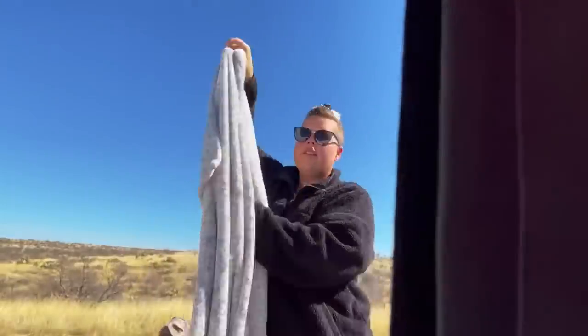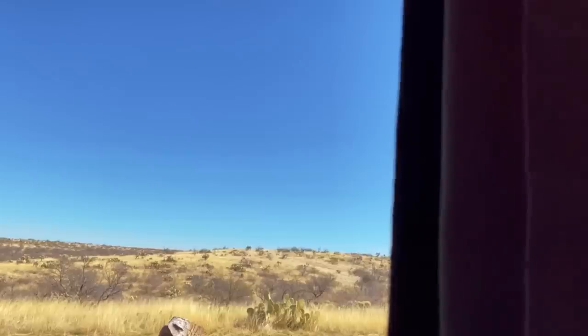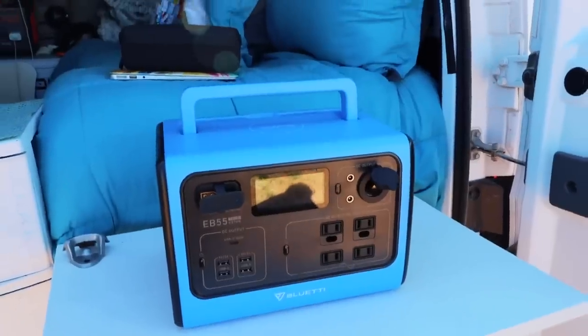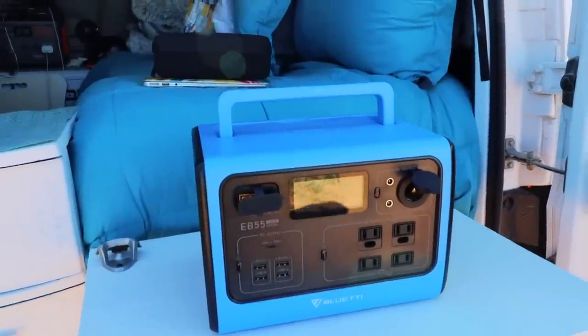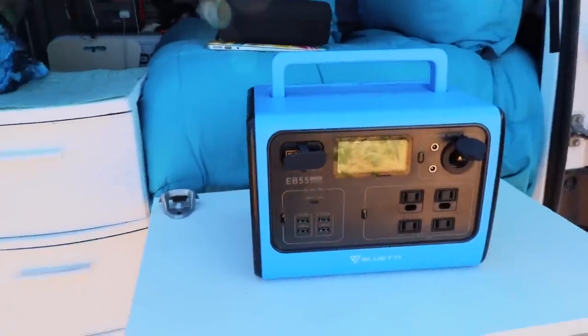But before I do I'm going to make my bed real quick because we've got to get a good start on the day. Okay, all better. Now it's time to talk about the Blue Eddie EB55. This is a 700 watt power station and I have been using this for just about everything.